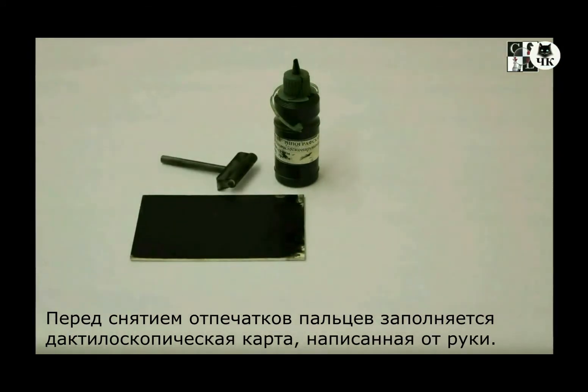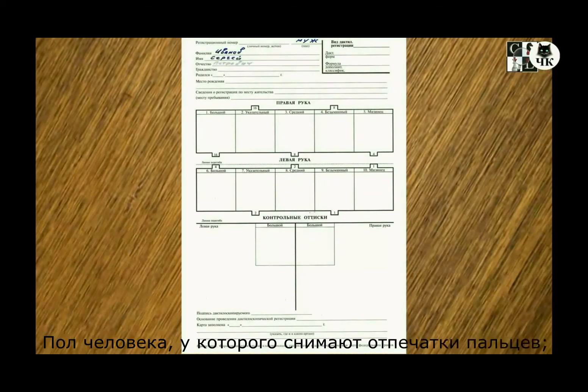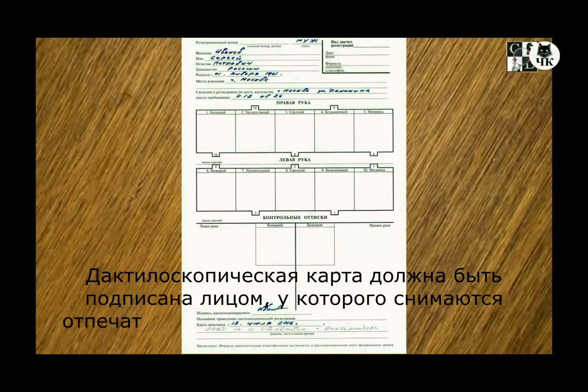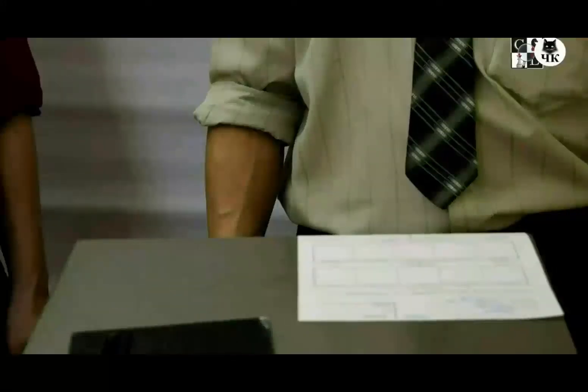Prior to fingerprinting, a handwritten fingerprint form is completed. The fingerprint form shall state the gender of the person being fingerprinted, their surname, first name, father's name, nationality, place of birth, and place of registration. If any information is missing, the relevant entry shall be made. The fingerprint card must be signed by the person being fingerprinted and the person who prepared the fingerprint card.